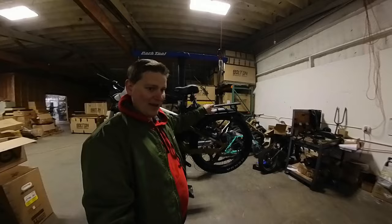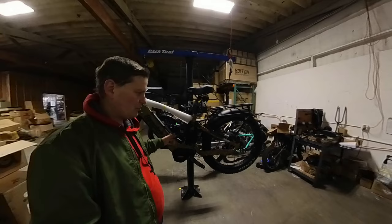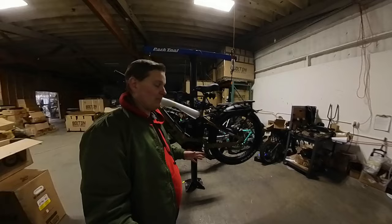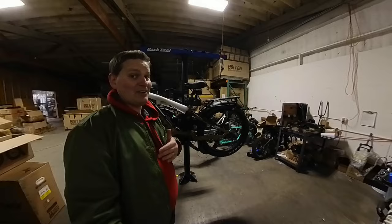I really like this kind of setup because it's very flexible. If you want to go for a trail ride and want the bike light, just run the internal battery. If you think you'll go a little longer, put on the second one. If you're going for an all-day, hundred-plus-mile ride, throw all three on there and you don't have to worry about range at all.